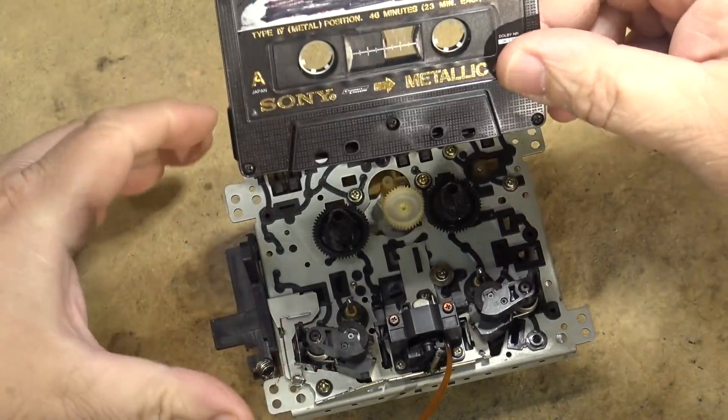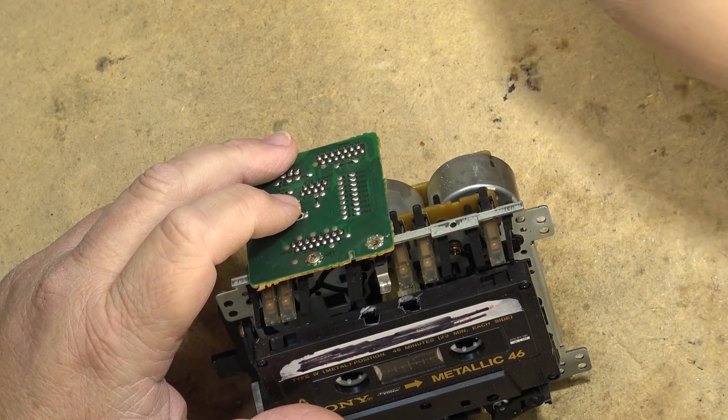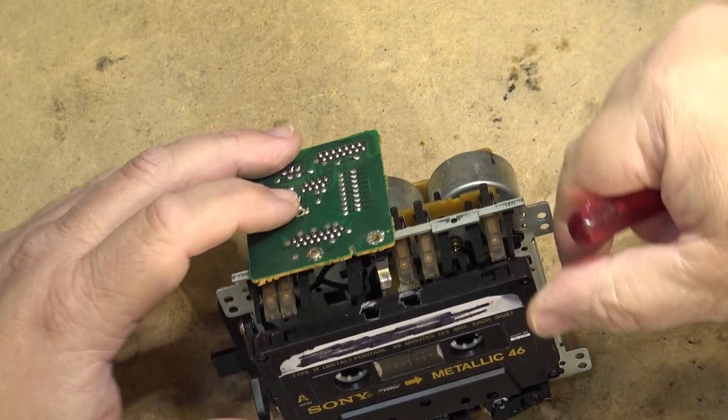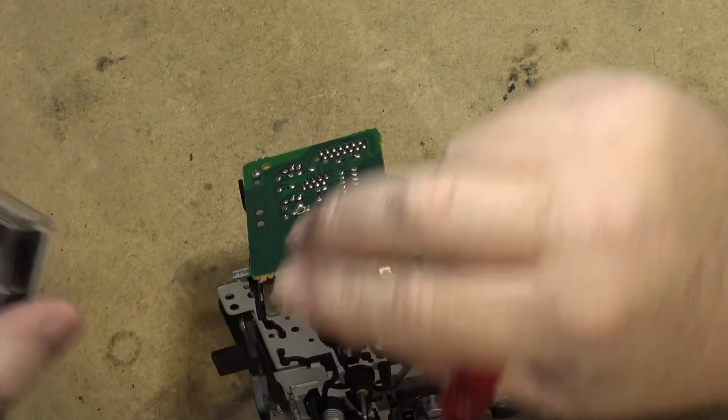Looking at where the holes for the different tapes are — this one here is detecting the metal tape, and this one here is detecting if there's a tape in the transport at all. So if that switch goes open, it will not play; it won't do anything.